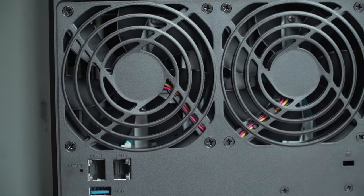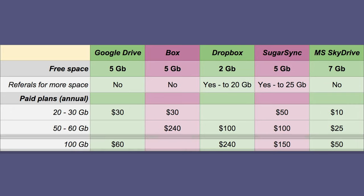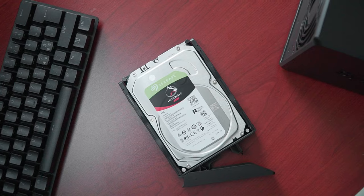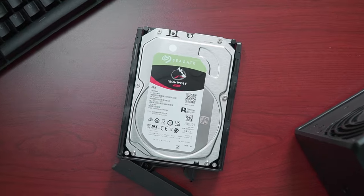But the reason most people, including me, get a NAS is because cloud-based services can get very expensive over a long period of time, especially if you have large files. I bought two four-terabyte hard drives, especially designed for a NAS, meaning they can run 24/7 without failing — hopefully.